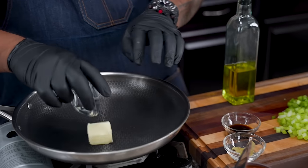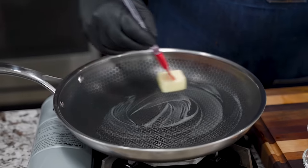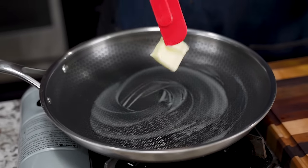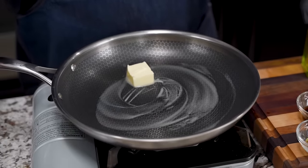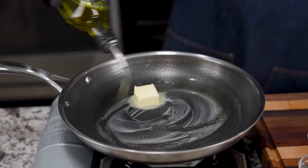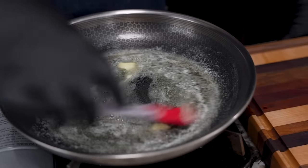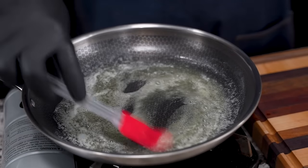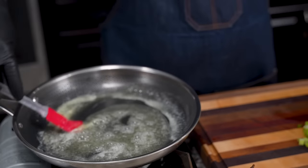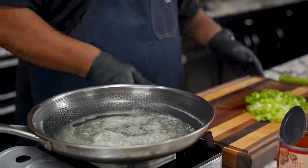So now you just want to go ahead and start with your butter. We'll just start getting this going. I like to protect my butter — we're going to put a couple of tablespoons of olive oil in here. The olive oil is what protects the butter, keeps it from burning so quickly. I used to think it would stop it from burning altogether, but it doesn't. We got that going.